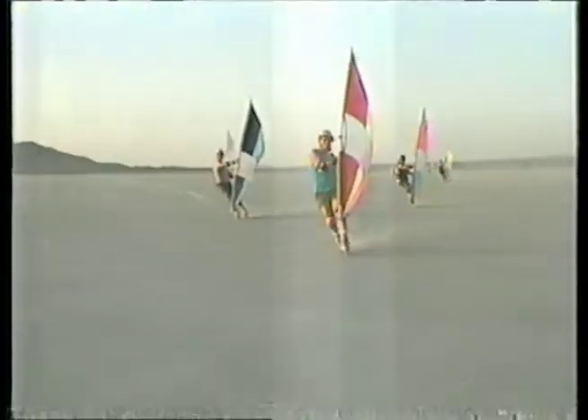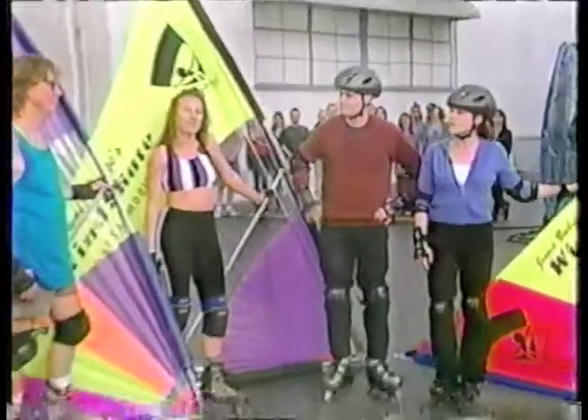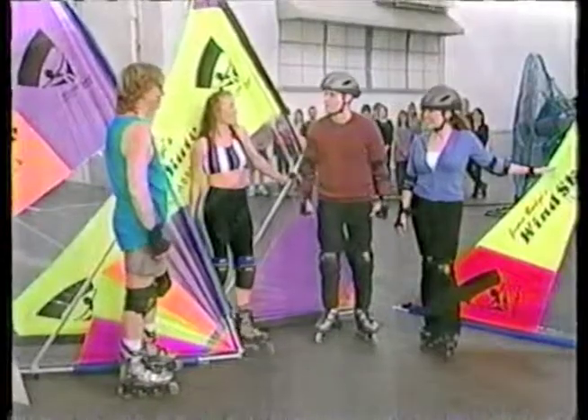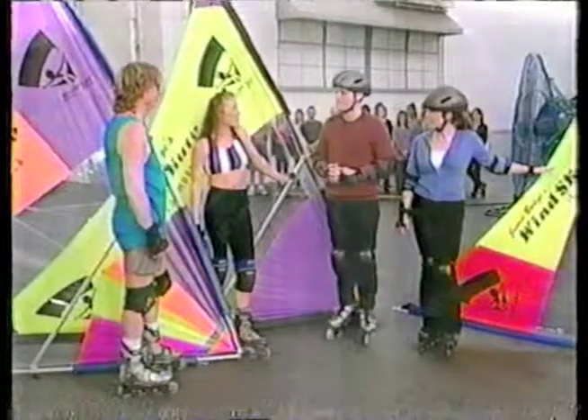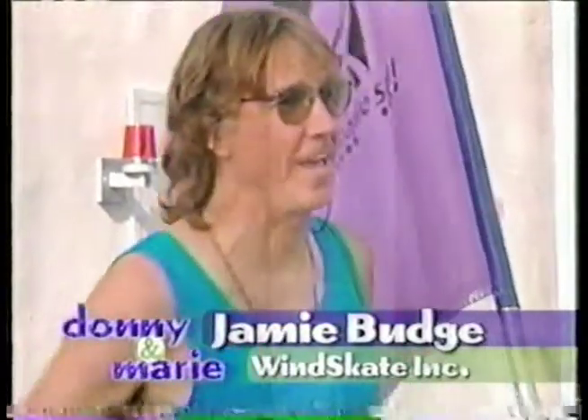Here to show us how it's done is Jamie Budge and his student Patina. Jamie, Patina, how are you doing? Welcome to the show. Thank you. Now, where did you come up with the idea of combining windsurfing and skating? Well, there was already hang gliding, windsurfing, land sailing, and somebody said 'I bet you could put a sail on skates' and I went, 'Yeah, I could do that.'